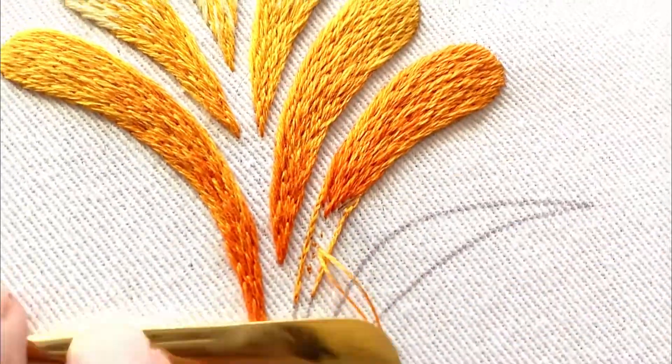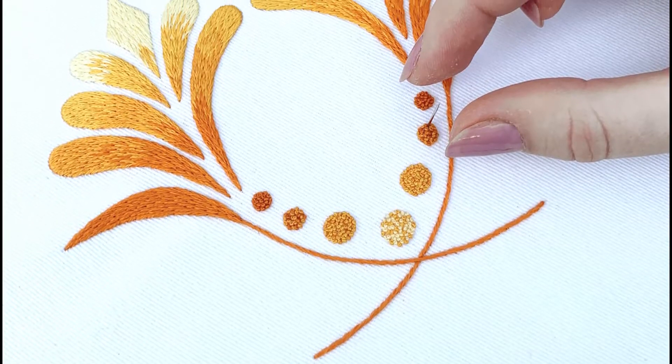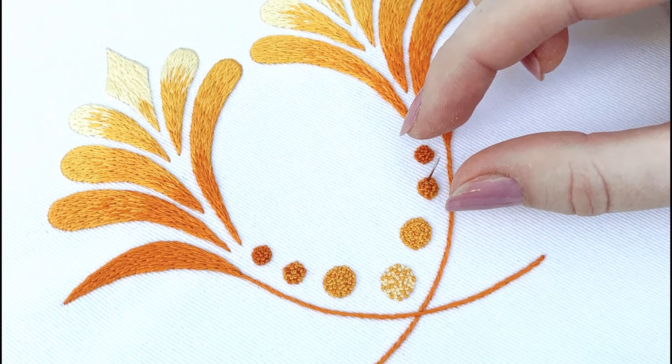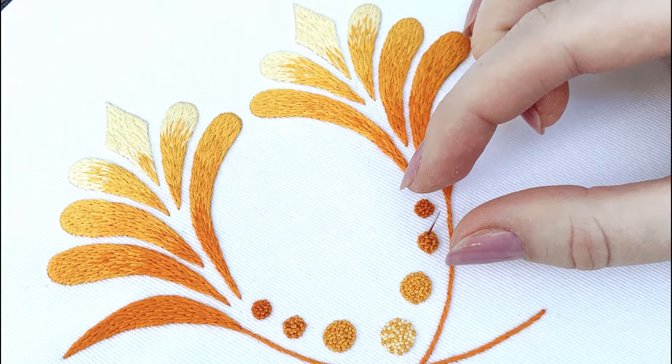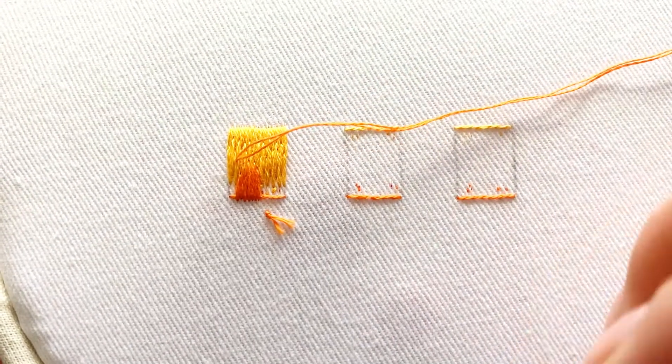By popular demand, we bring you the introduction to silk shading online classes. Inspired by the naturalistic flow of Art Nouveau designs, we have developed this kit onto which we will be filling in the traditional silk shading method of long and short stitch.